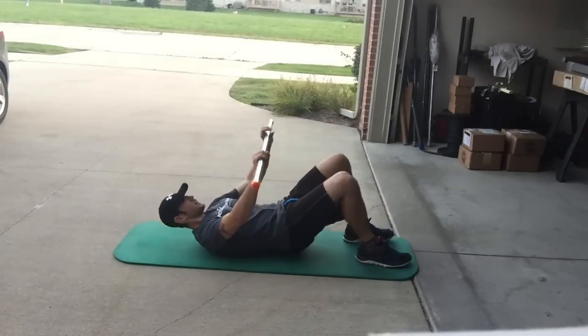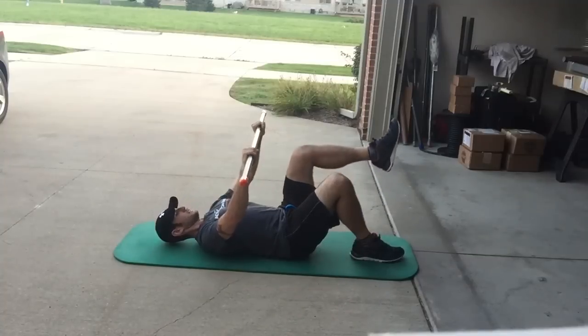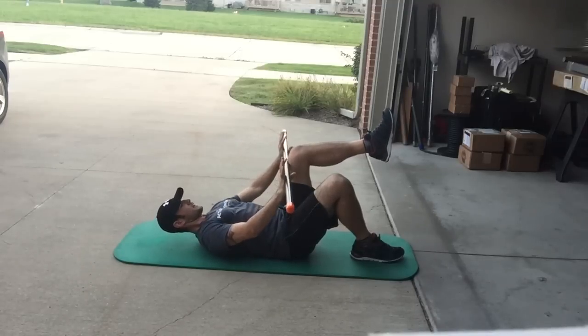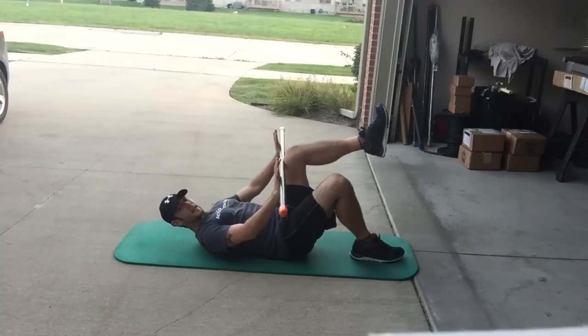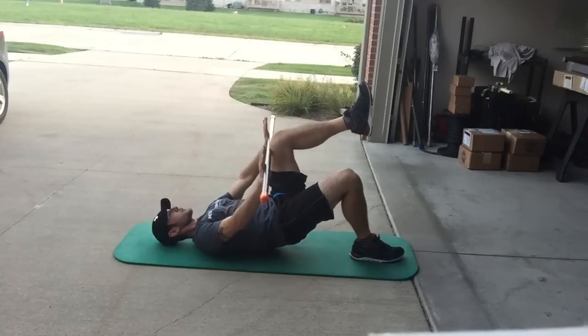The first movement is in a supine position with knees flexed 90 degrees. One stays on the floor, the other lifts into tabletop, and we'll take the active motion bar right where the logo is and push it into the thigh. We push while we simultaneously pull, trying to create that activation. From here, as we're trying to stabilize that load, we'll move into a bridge.